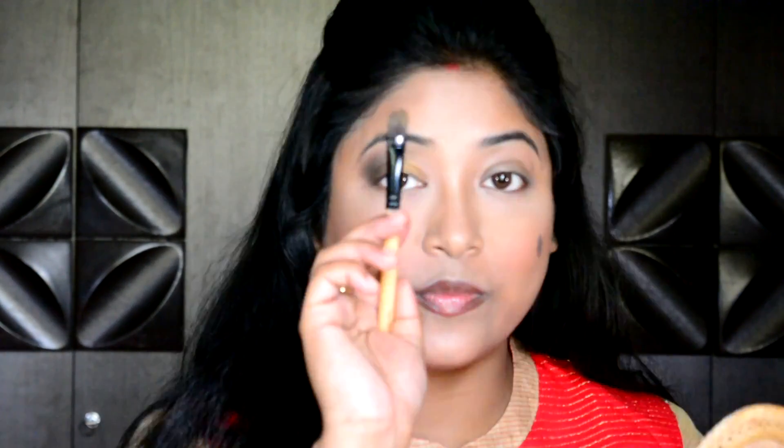As it is a wedding party makeup look, I want to make my eyes look attractive. So I am applying a copper shade on my eyelid to make my eyes look brighter and bigger. Now I am taking a clean blending brush to blend all of the hard edges I got while doing my eye makeup.